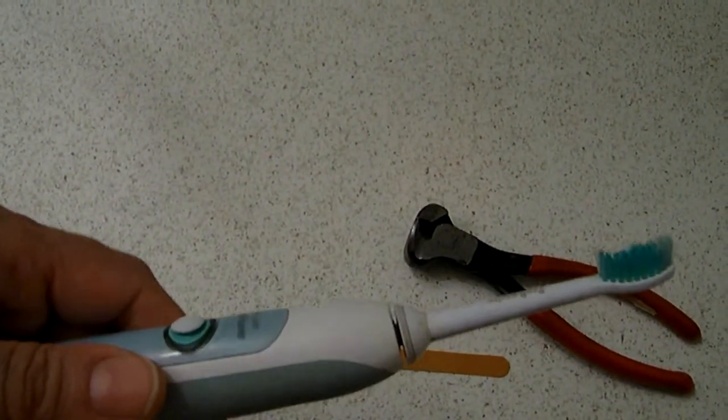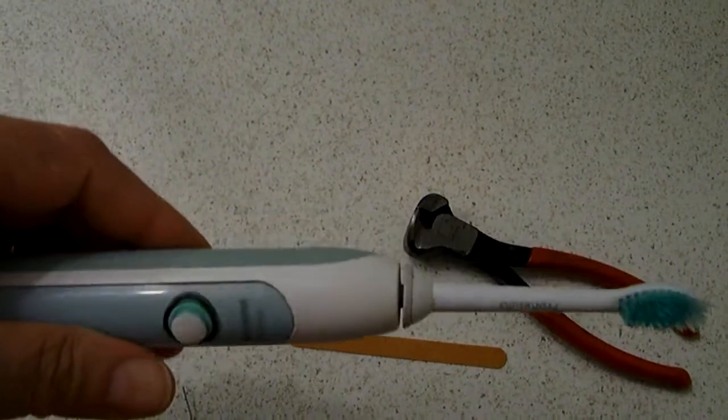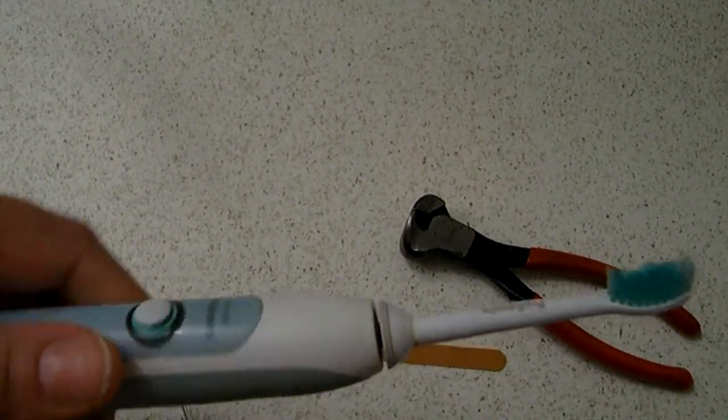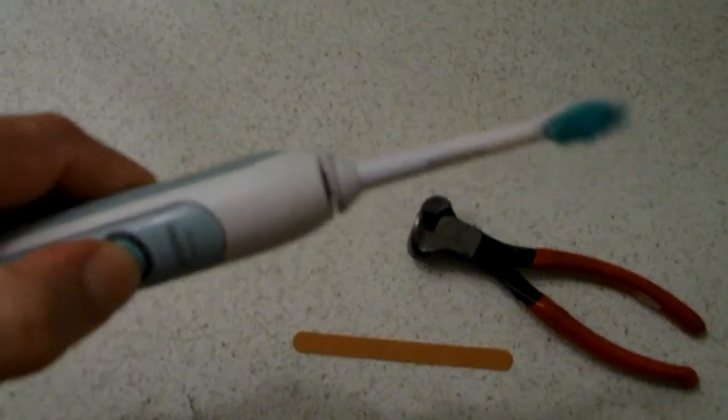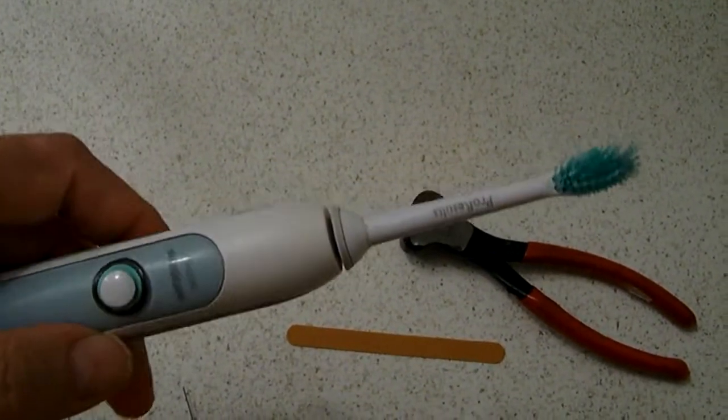I sanded the snapped end down with a sandpaper nail file, then pushed it through the rubber. It made a raised button, and it worked.